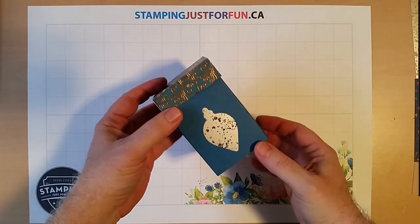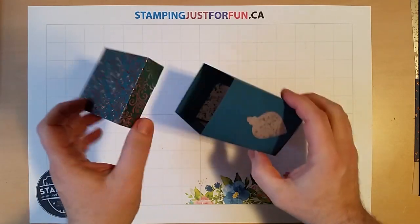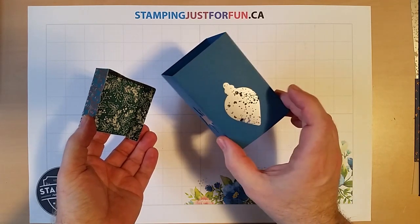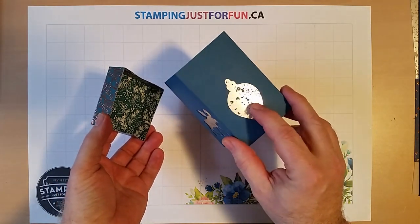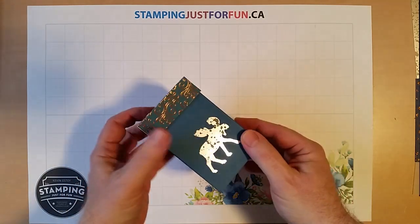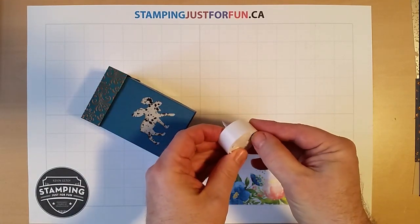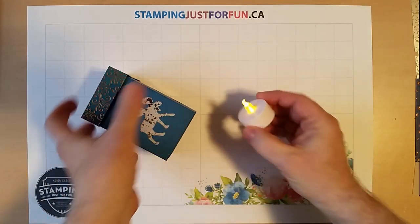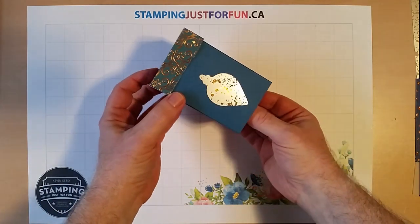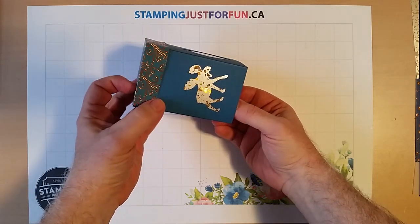This is a luminary. It's a very simple project to put together — a little box with a lid that's got some punched shapes on it, and this one I lined with a piece of the mercury paper acetate. The idea is that you take a little battery-operated tea light, set the tea light down on the table, put this over top of it, and it makes a little luminary. You get a little bit of light that comes through it.